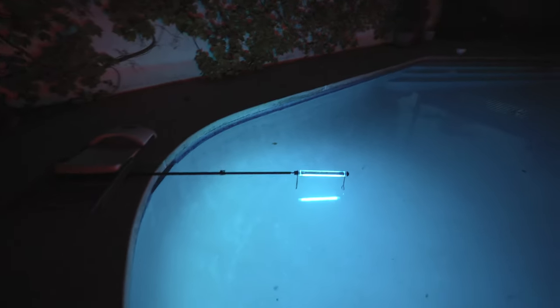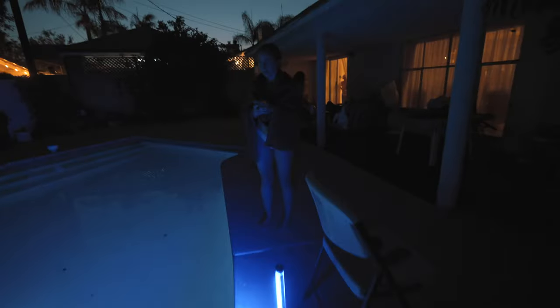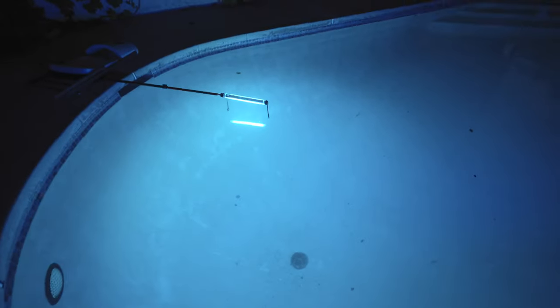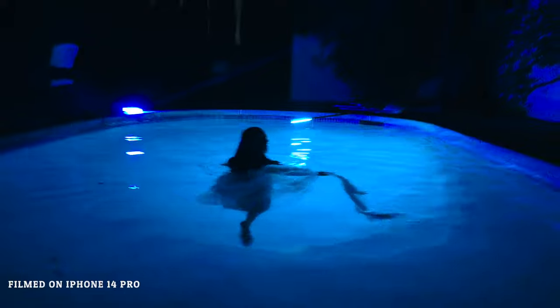We've got two lights here — a light from above and this light that alternates colors. They are waterproof so we're gonna put them underneath the water and see what we can get. I'm pretty excited for this. The pool is a little chilly, but we're gonna see what happens here.